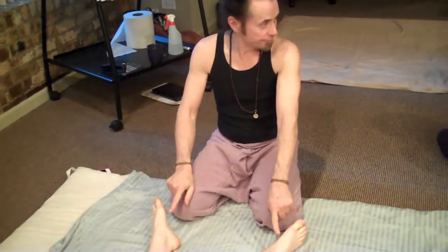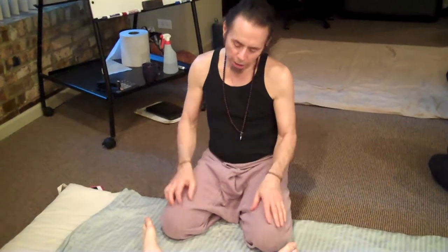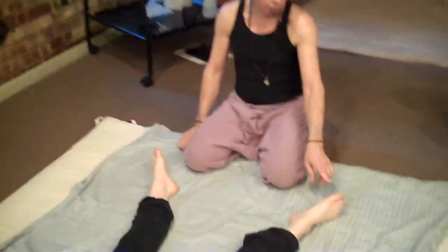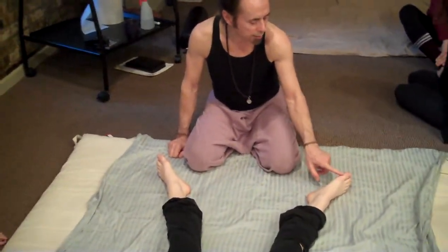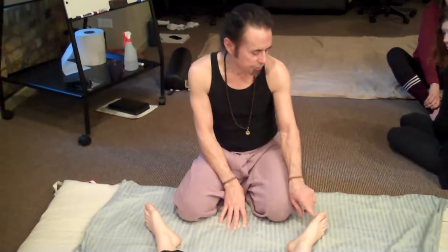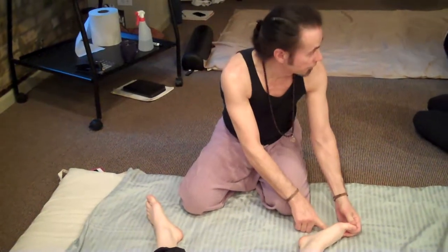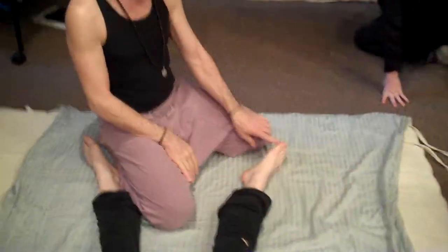So those points are spleen, liver, and kidney. Now, in doing the source points and then continuing in with the compression, to make the work a little more direct, we want to thumb these channels. The source point is an acupressure point on a line that goes into the body. The three yin meridians of the leg are spleen, which starts here, liver, which starts here, and kidney, which starts on the bottom of the foot. What we're going to do is start thumbing these lines.